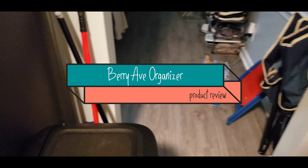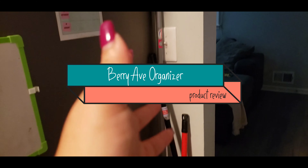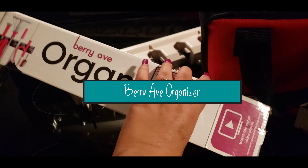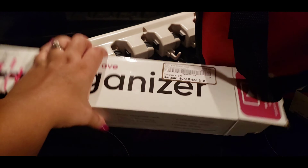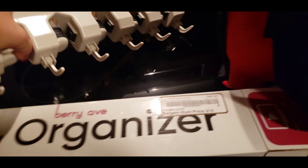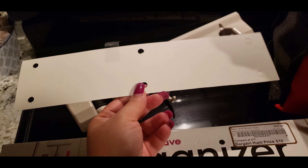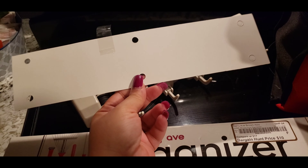Right here is where I keep my broom and my dustpan — it's right next to my trash can, right there where my light switch is. This is the Berry Avenue organizer that I'll be putting up today. It has the screws, and this is what the actual organizer looks like.